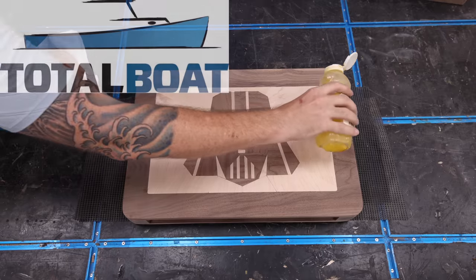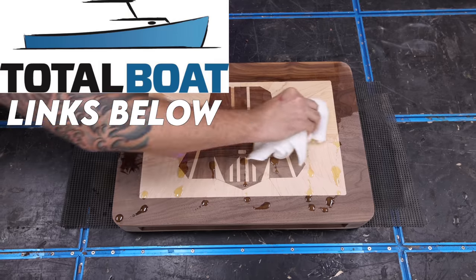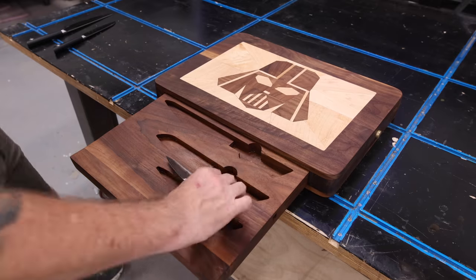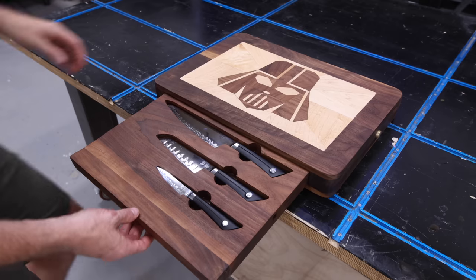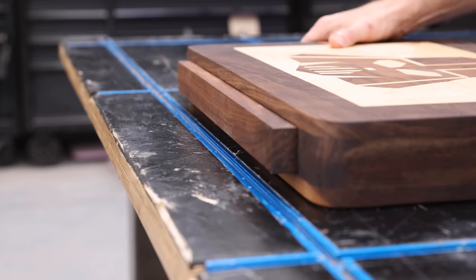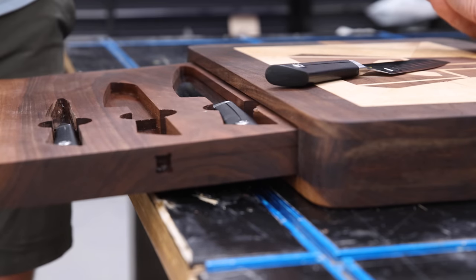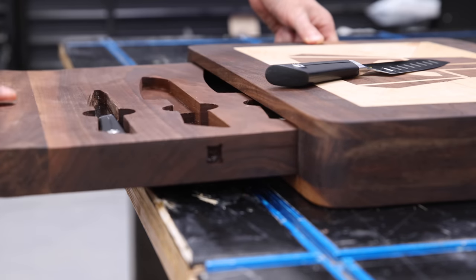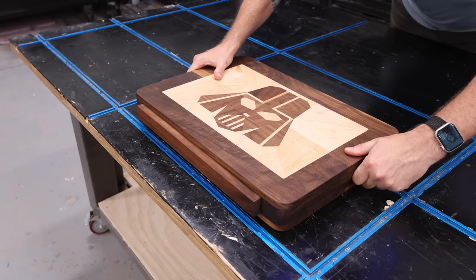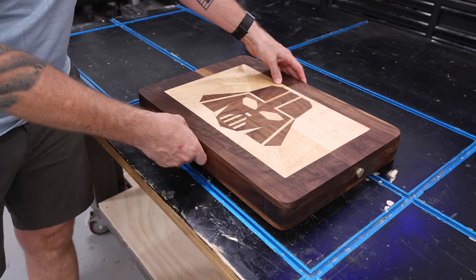TotalBoat Wood Finish is my favorite cutting board finish — I've got links and a 10% off coupon down in the description. TotalBoat is a longtime sponsor of this channel, so when you support my sponsors you help support this channel. Okay, it's time to see this cutting board in action. Going into this I had no idea how it was going to work, but I was really surprised by just how well this opening mechanism works. It was a little stiff at first but after a couple of cycles it works like a charm, and that click when everything locks back in place is so satisfying.